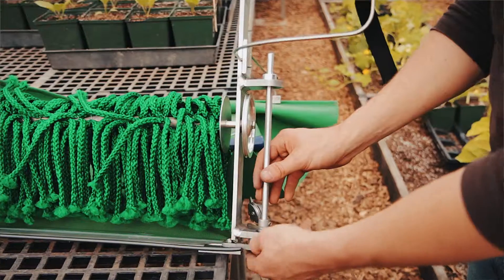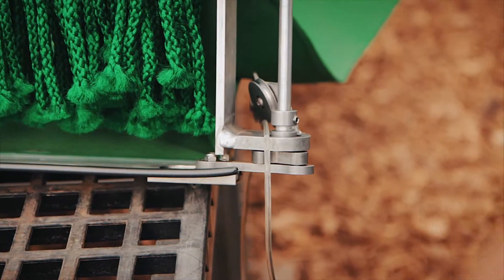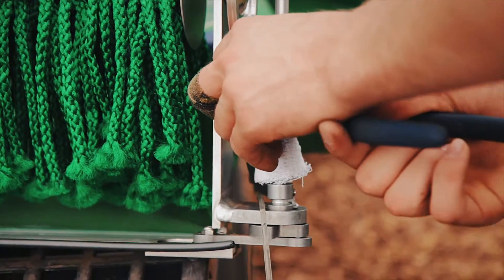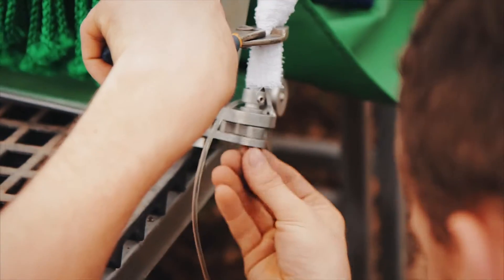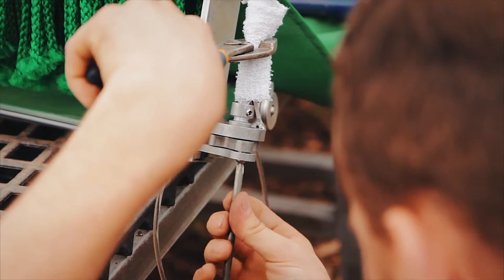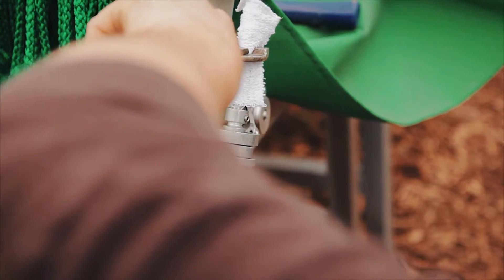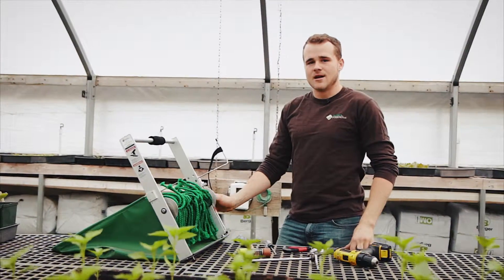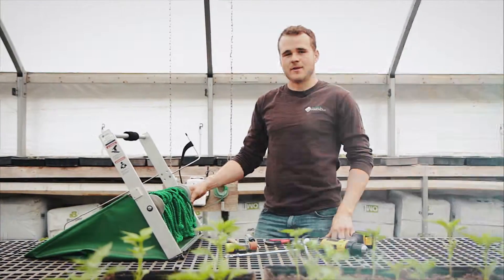Once those two are tightened up, reconnect the connecting rod — you'll want to hold it with the pair of pliers again and a rag to protect it from scarring. Get it started by hand and then tighten it up with the screwdriver. That's how you replace the drive shaft on the quick cut greens harvester. Hope this video was helpful — if you have any questions feel free to give us a call or shoot us an email and we'll be happy to help.